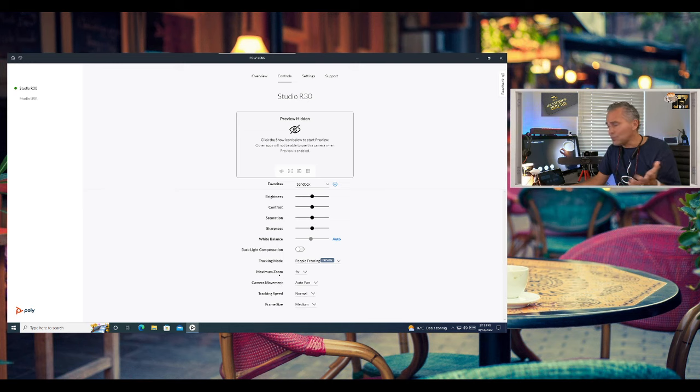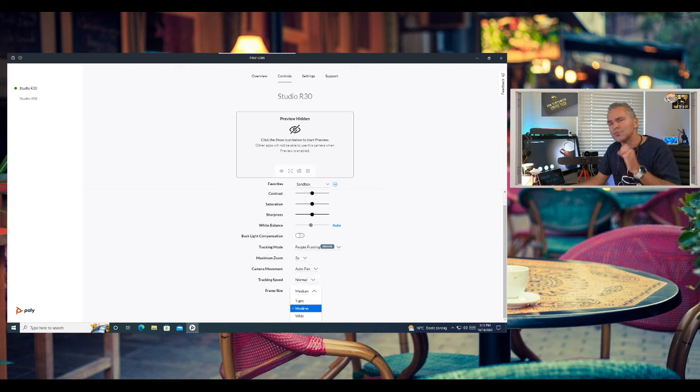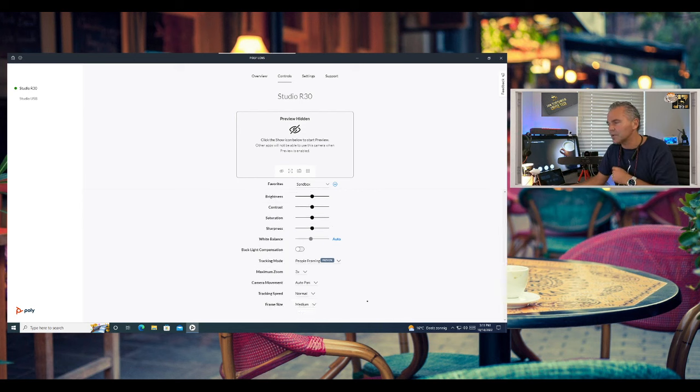You can set a maximum zoom depending on your room. For auto framing, you can choose 'cut' which switches directly to a different view, or 'auto pan' which does a slower, smoother transition. You can also play with framing speed and framing size — how much to zoom into a speaker or group. People framing in particular is a really nice feature now available on the R30. All these settings are also available in the Lens Cloud for centrally managing multiple devices.